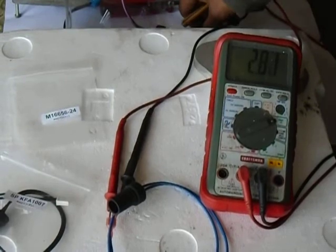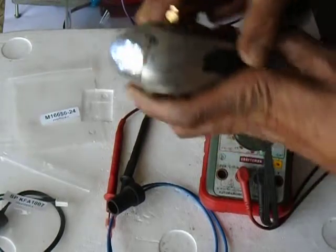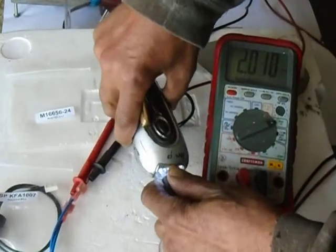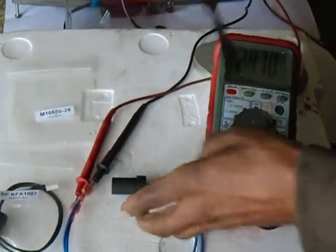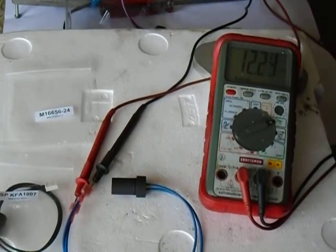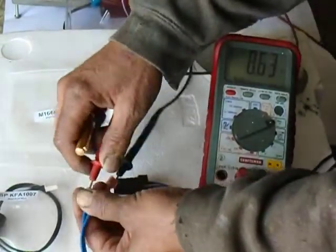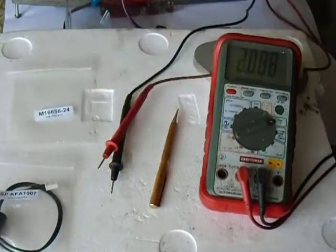With the blue light flashlight — stick that on there — and it goes back down to about one point something. In actuality, the blue light flashlight is not the color of fire, so it makes the photo cell register less light than the photo cell wants. You have to have the right tools to test these photo cells, because otherwise it won't read it properly.